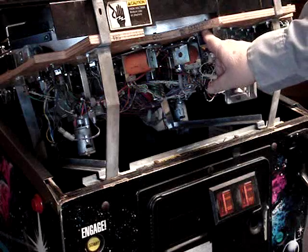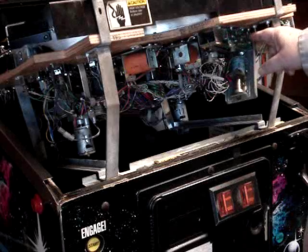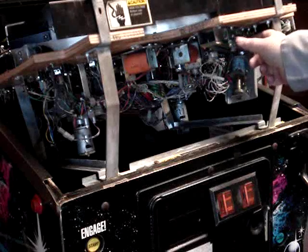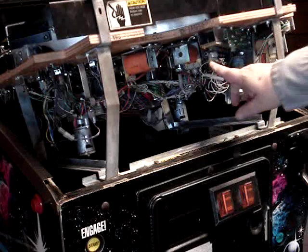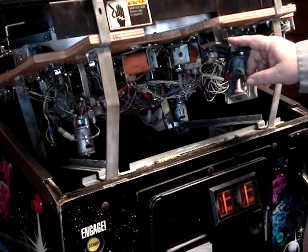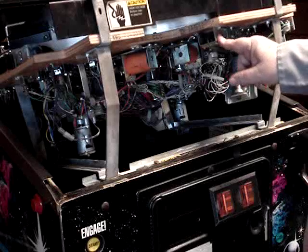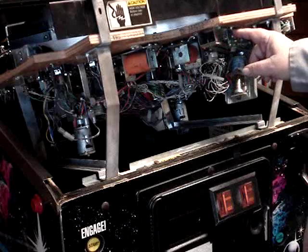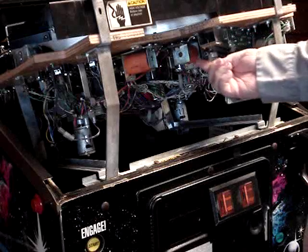Here's the ball trough right here. When the balls drain past the flippers they fall through this hole and roll down into the trough. On this side you have the infrared LED board, and on the other side you have the infrared receiver. There are six balls in this machine, and there are six infrared LEDs on this board and six receivers.